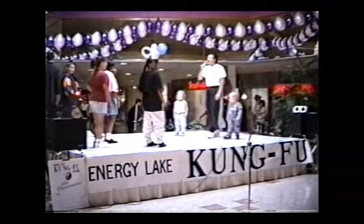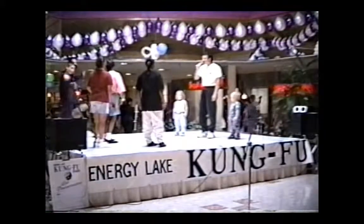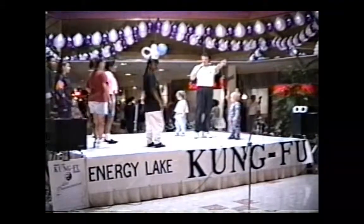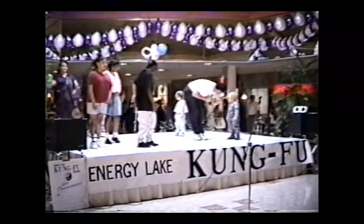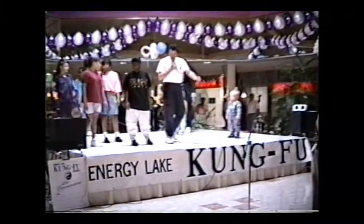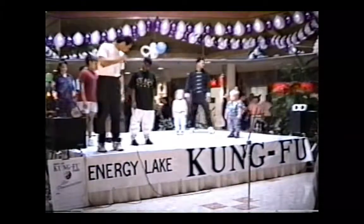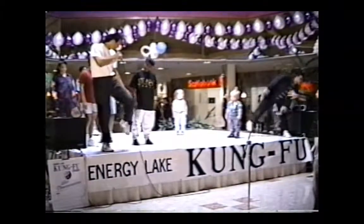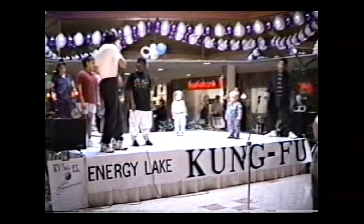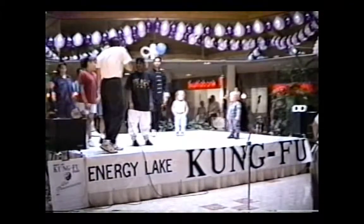Now let's try a side kick — one more side kick. So I'm going to have to face this way here. Now from here, I want you to pay attention. See this position here? Watch how my leg comes up from here, comes out, and comes back. I don't want you to kick too high because you'll lose your balance. Now make sure you hit with the knife edge of your foot.